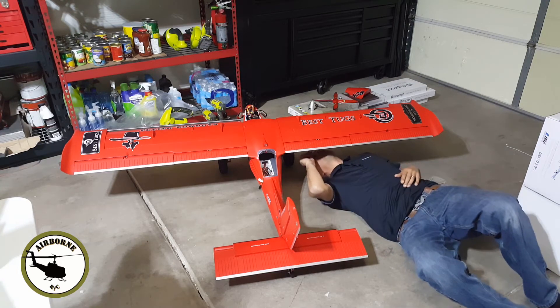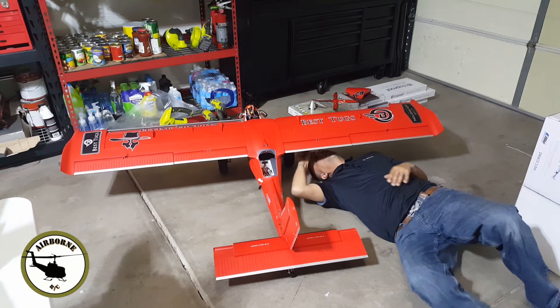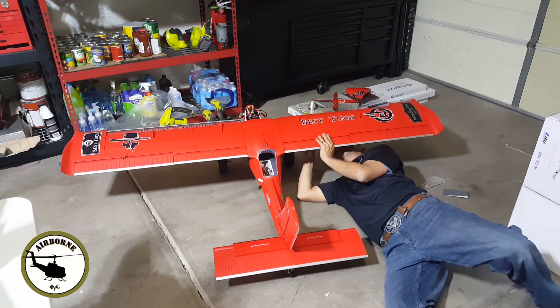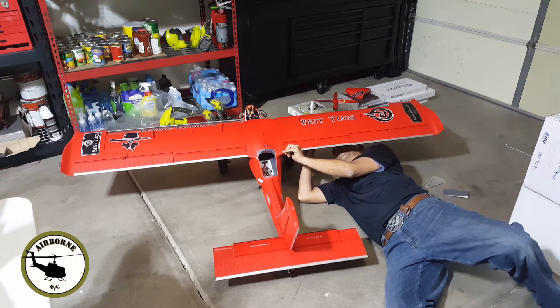This is just easier for me — you guys don't have to do it this way. I'm going to loosen it up, and now I can adjust it. Don't put it right there — let's tighten her down.